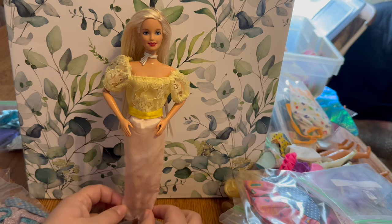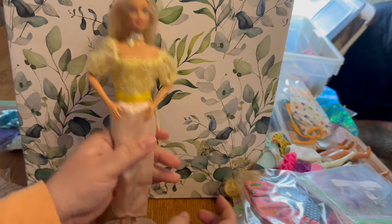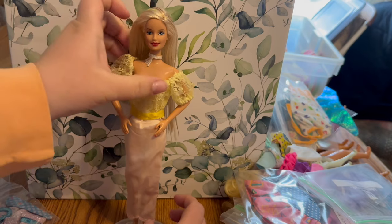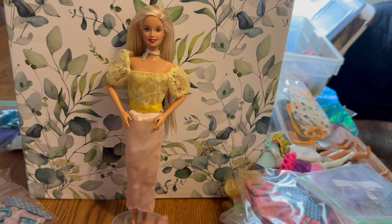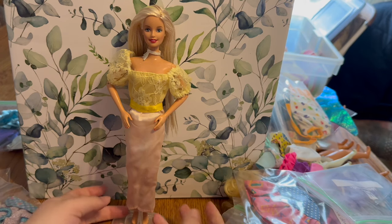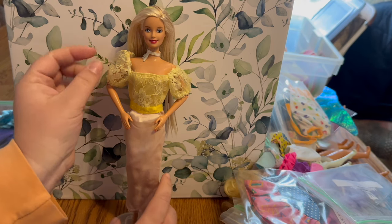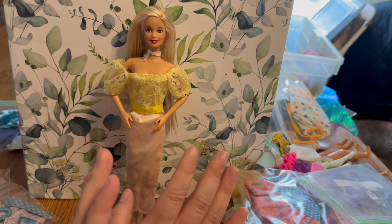Our next dress is this pretty yellow dress — the bottom is actually pink, I thought it was white but the color is pink and yellow. It makes me think of late 1800s to early 1900s hobble skirts. It's very pretty with the lace detail. It is large in the bust on Barbie — it doesn't have tags claiming to be Barbie, so it could go to a different doll with a bigger bust.